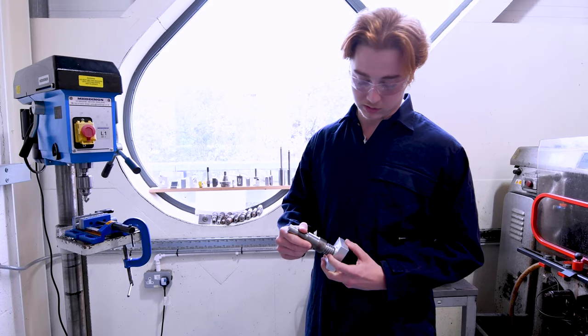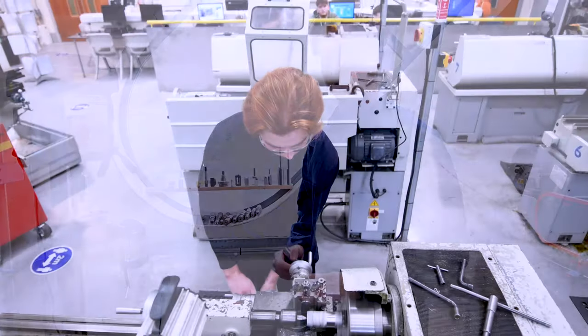This right here that I'm holding is a valve that would commonly be used in nuclear installations.